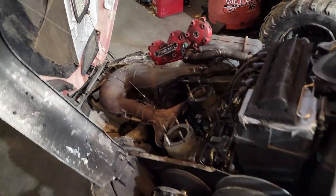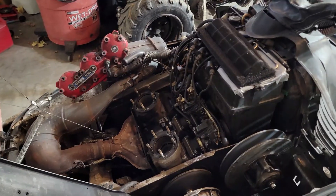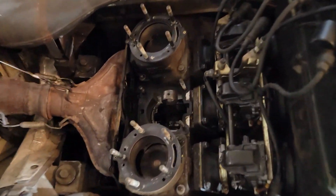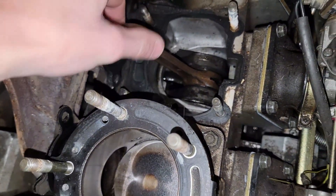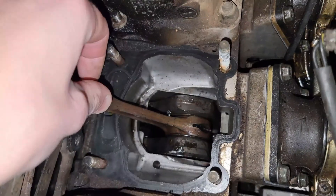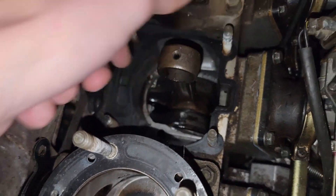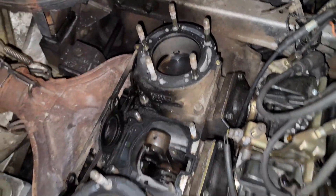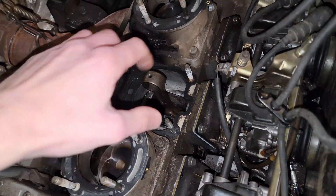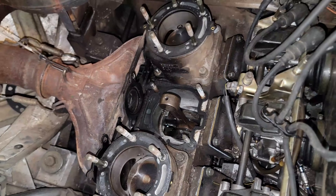Today I'm going to be working on rebuilding this Yamaha 700 Triple. What happened was I was riding it and it suddenly seized up. Looking down here, the crank bearings went bad in the bottom end and seized up the center cylinder. These two other cylinders still look to be good. I have a new crankshaft, a new cylinder, and a new piston for that center piece.